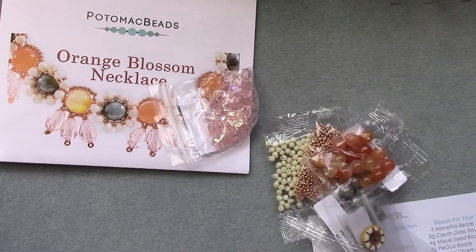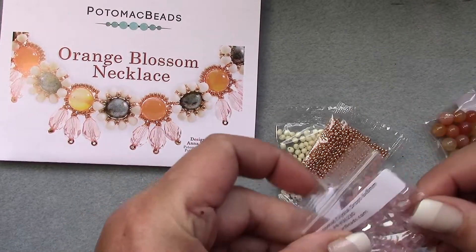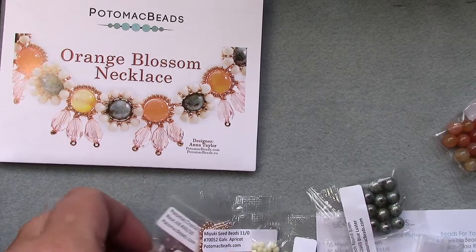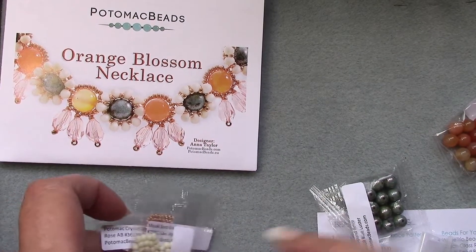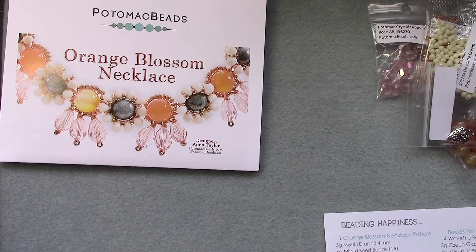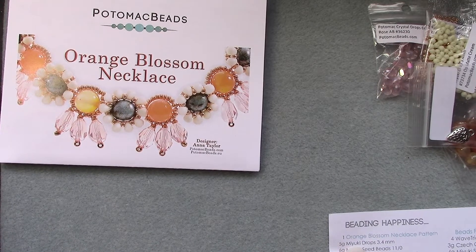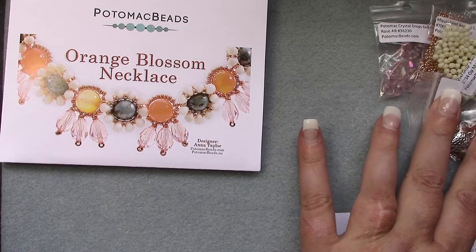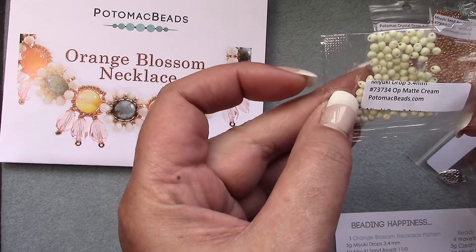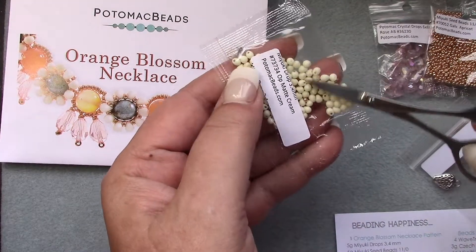You know, if you get this box you don't have to make the pattern if you don't want to. I haven't looked at this box at all yet, so let me grab my scissors real fast. Five grams Miyuki drops, 3.4 millimeter — oh, I love these! I picked matte cream. So pretty, I'm really into this color lately.